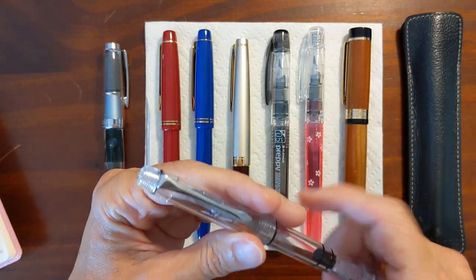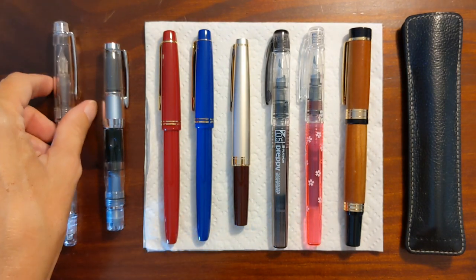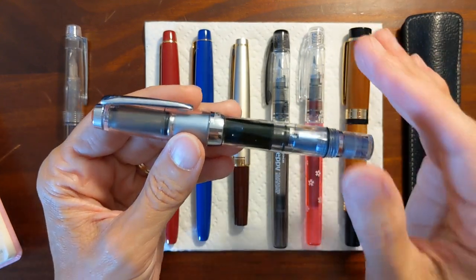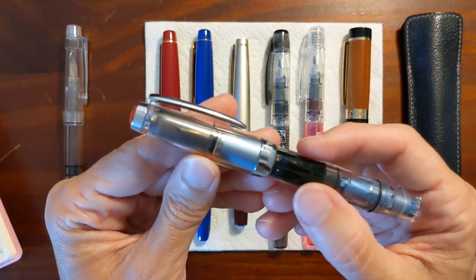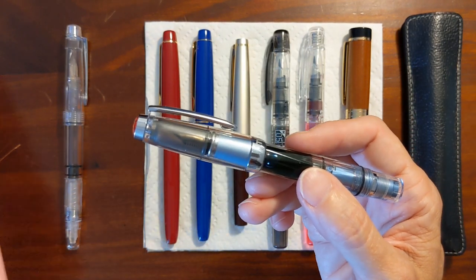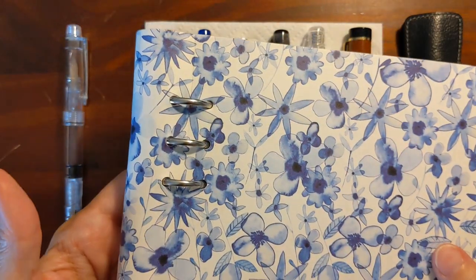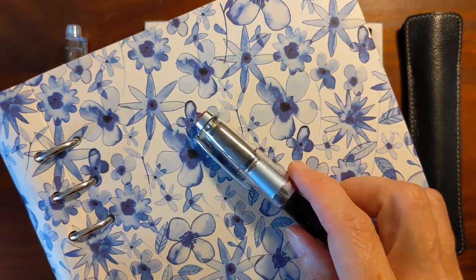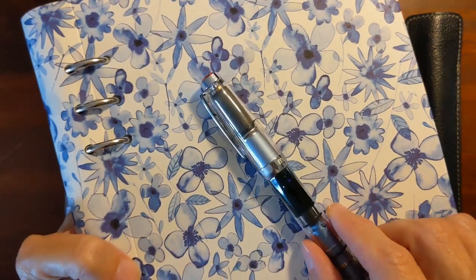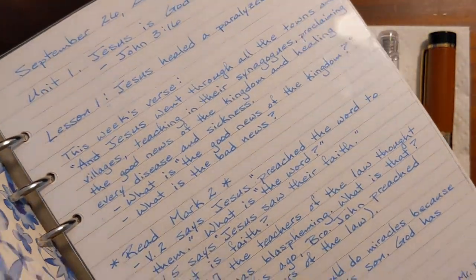I emptied the ink back into the vial, replaced the nibs, and so I'm using Sailor 143 in my TWSBI Mini, and it has been working great for the past two weeks. The reason I initially wanted to use this pen is because I got a Filofax clipbook, and I thought that blue with the Sailor 143 just looked great together — and it does.